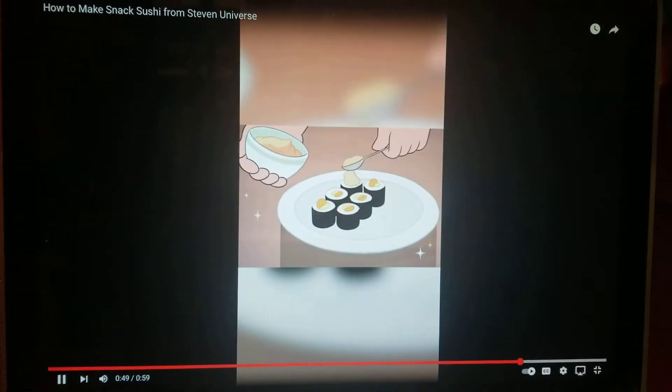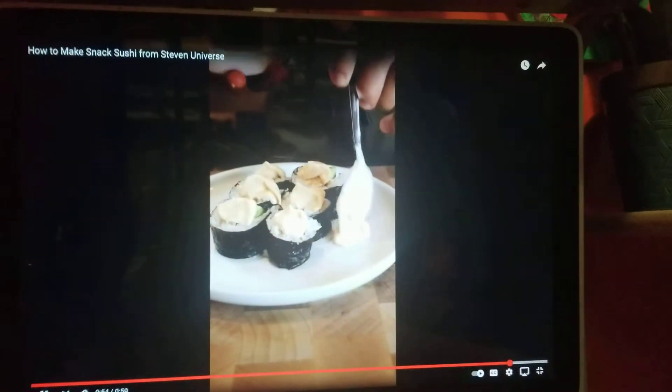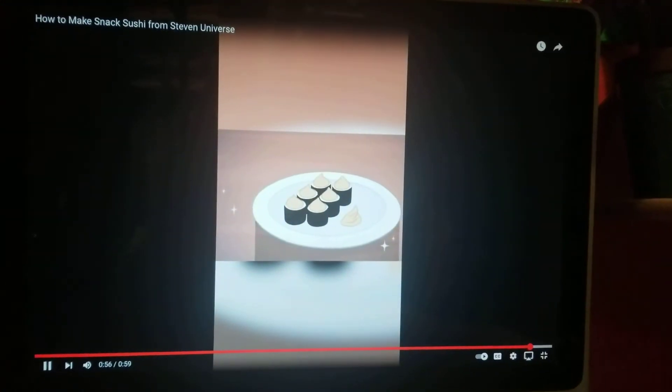To finish, place a dollop of the spicy mayo on top of each piece of sushi, and garnish the plate with another dollop. Because it's fancy.